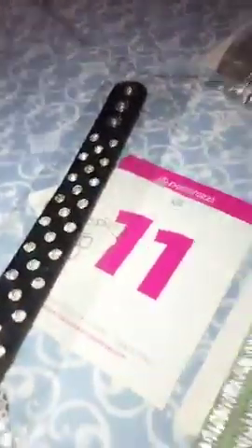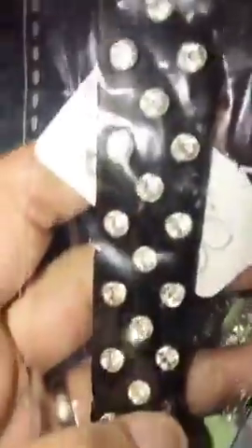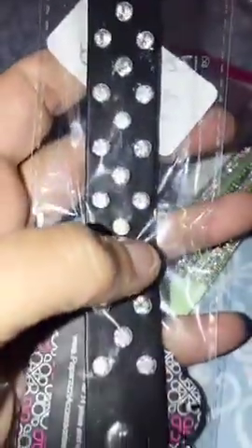Jumped on here to do a quick pop-up for wraps. This is number 11. This is actually a newer one. This is your black leather and it has your bling on it. Number 11 for that one.